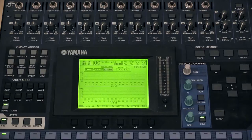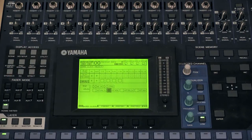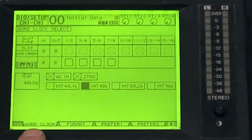Otherwise you will not receive any audio from the cables. To set the console up into 48k mode, you go into the DIO setup — there is a button for that. Under the first folder here, you have the word clock settings, and by default the console starts up in 48k.